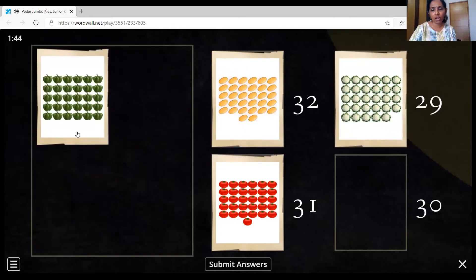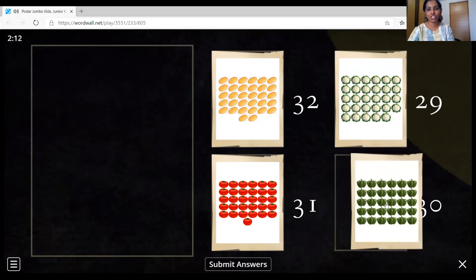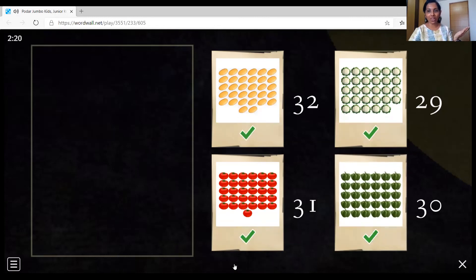So now only the capsicums are remaining, but let's count them. 1, 2, 3, 4, 5, 6, 7, 8, 9, 10, 11, 12, 13, 14, 15, 16, 17, 18, 19, 20, 21, 22, 23, 24, 25, 26, 27, 28, 29, 30. And here is number 30. Very good, children. Let's match it. Submit this. Wow, bravo! You all are right, children. We got all right. Wonderful.